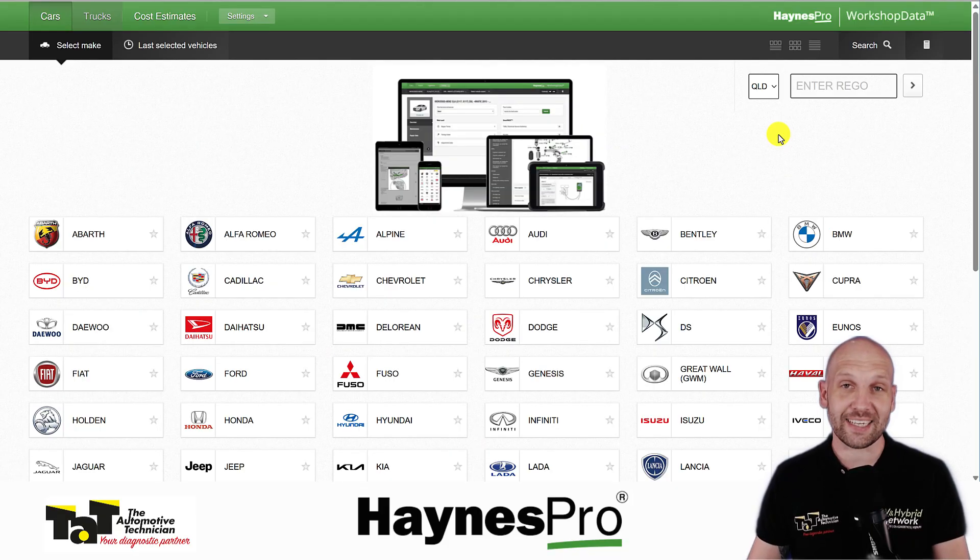Hey everybody, Brendan here from TAT and today we're going to do a product review on Haynes Pro. Now some of you may remember it's been a few years since I last looked at Haynes Pro, but there's been a few changes lately that I think are definitely worth talking about. Two big ones: something simple like the Rego lookup, which is oh so helpful, through to some big changes for high voltage vehicles — we now have a huge amount of information available on your hybrid and electric vehicles.